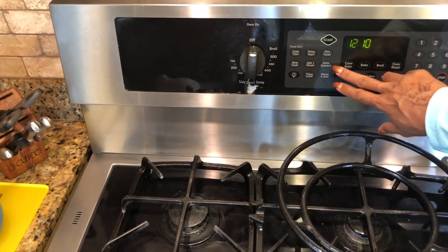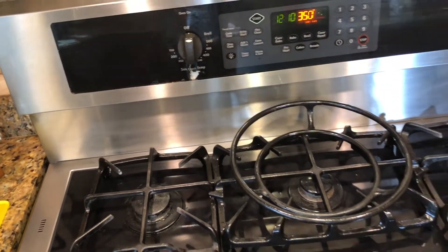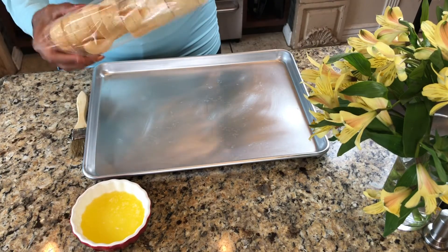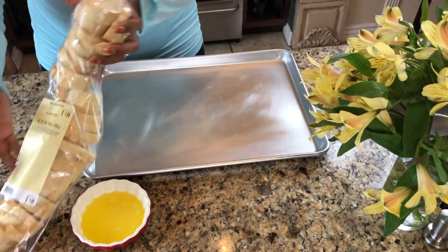Before we get started with our food prep, let's get this oven heated to 350. So today we're going to be making three different types of crostini appetizers, and a crostini starts with a base, and that base is French bread.